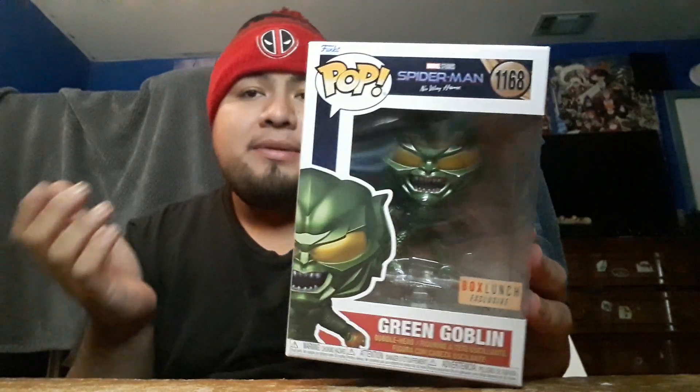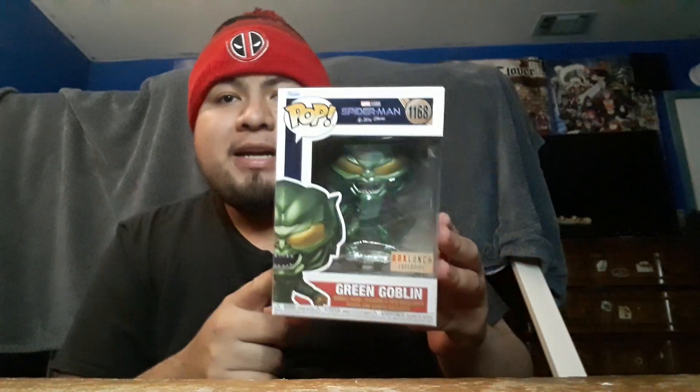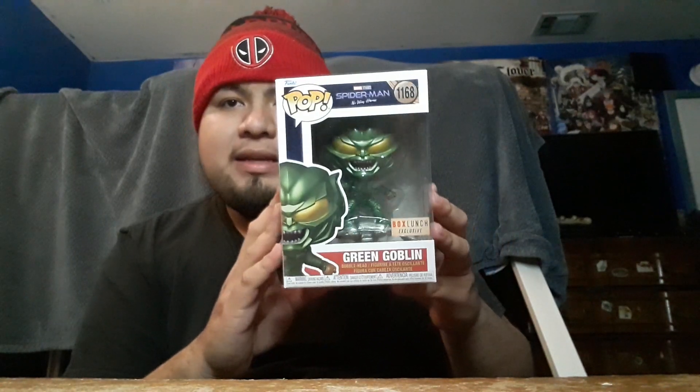Out here on the west coast, Box Lunch is receiving their Spider-Man: No Way Home wave of Funko Pops. Box Lunch got their Green Goblin exclusive, but not yet the Hot Topic exclusive metallic Tobey Maguire — that one was only available online. I wasn't lucky enough to get it because I didn't know about it until the very last minute and it was sold out. Congrats to whoever got it online.